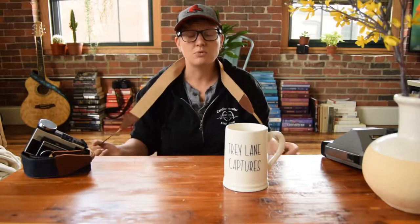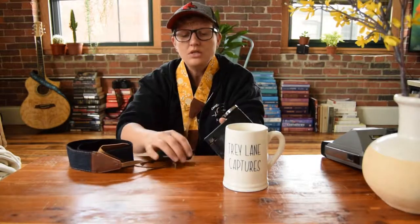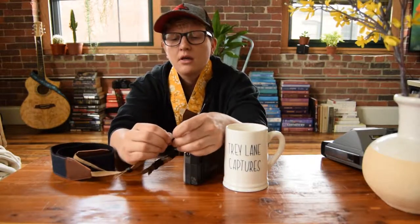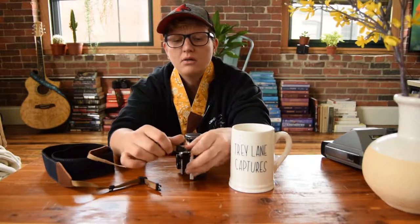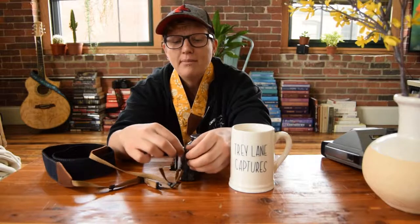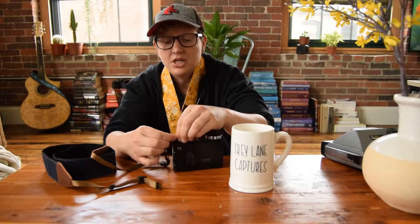Not to mention they're interchangeable. So say you want to change it to match your outfit — way easy. These straps, when you order from Art Tributes, come with these clips here that you just go ahead and put around your strap hole area. So these straps are easy to come off and interchange.